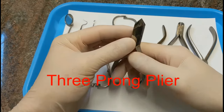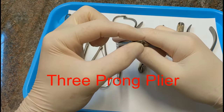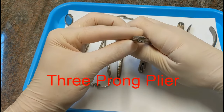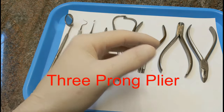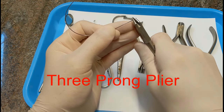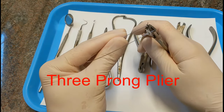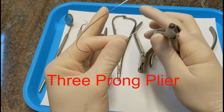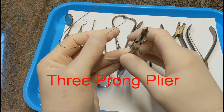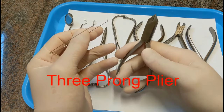This is called a three-pronged plier because it has three prongs — one on one side and two on the other. This is also for putting bends in wire. When you squeeze a wire with it, it puts a little V-bend in it, because one prong grabs on one side and two grab on the other. We'll use these when shaping a retainer wire for placing a fixed retainer.